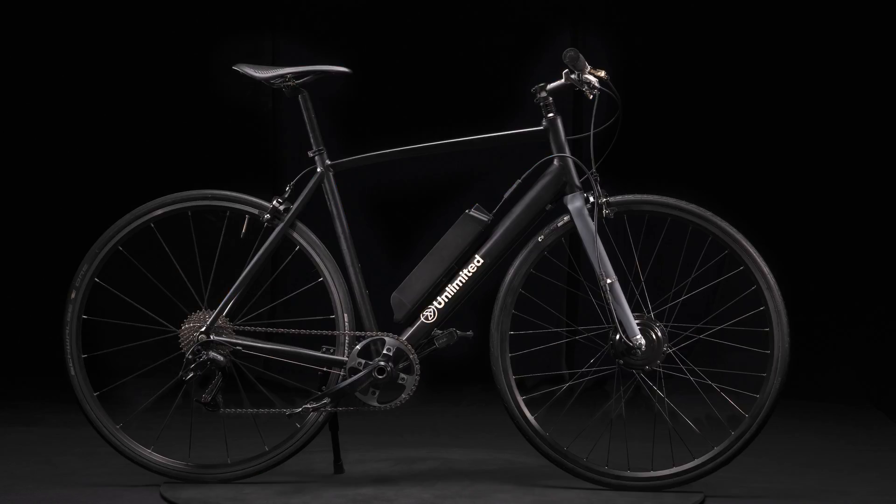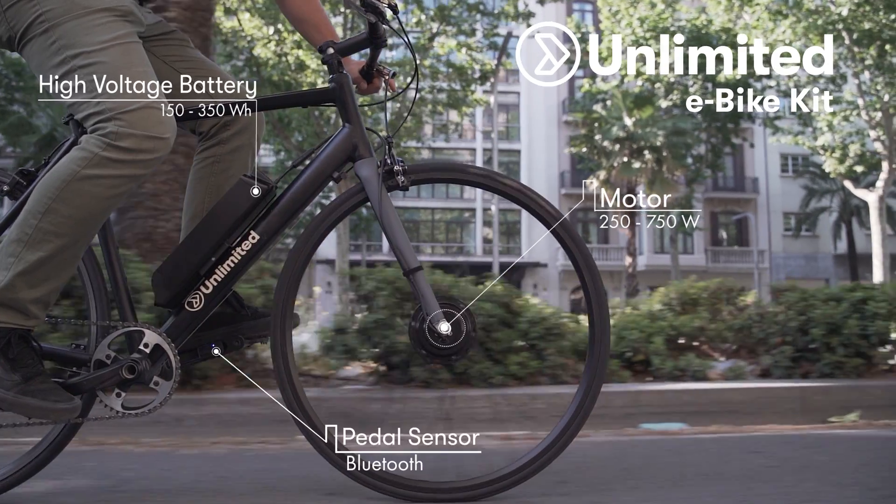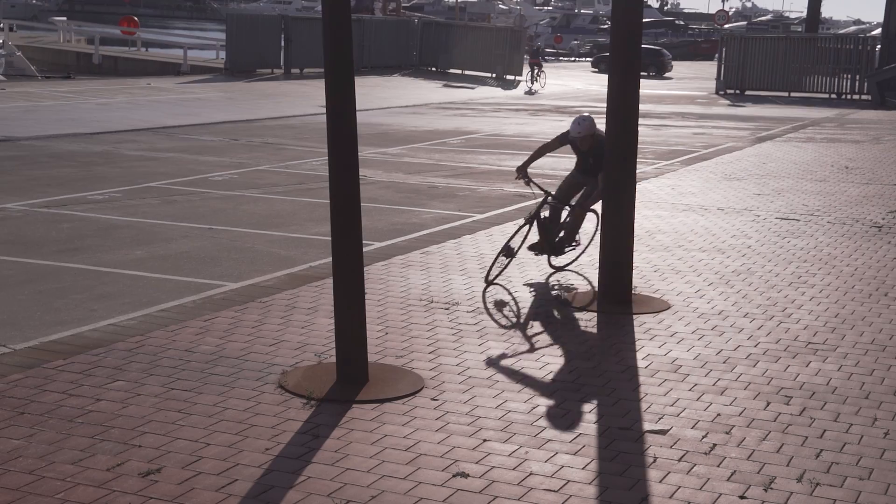It fits on almost any bike in minutes. As simple and easy as riding a bike, only fun.